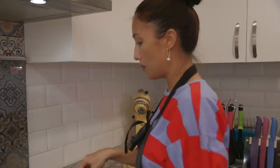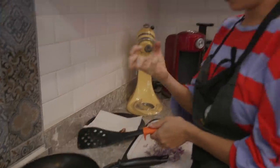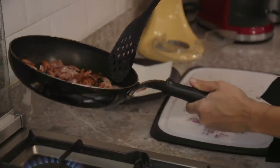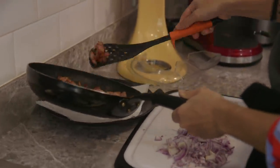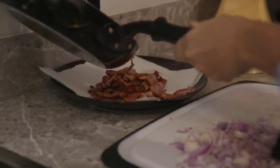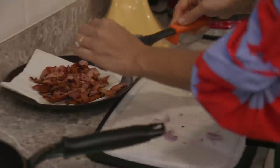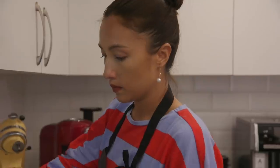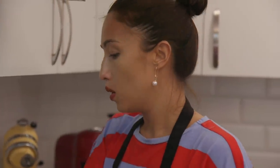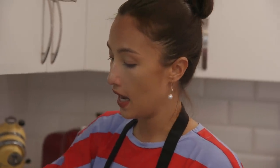Our bacon is kind of done. We are gonna remove it and dry it on a paper towel so that the oil soaks out. We are gonna use the oil from the bacon to cook the onions, but if there's a lot of oil, throw it out and just keep maybe a tablespoon — just enough to cook the onions. We'll wait till the onions soften a little bit, then mix it in with the bacon, set it aside and let it cool while we prepare our egg mixture.